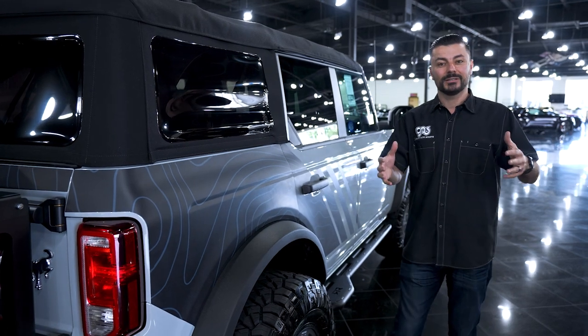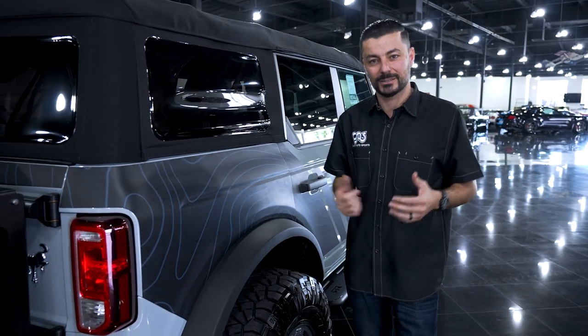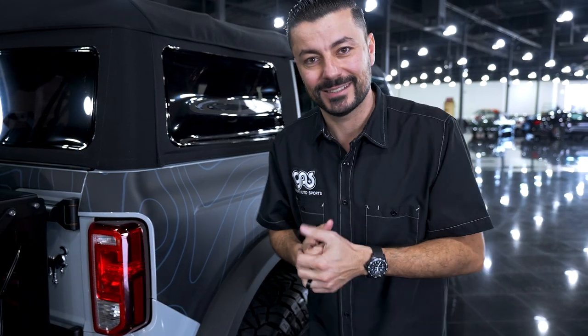I hope you guys enjoyed this build. If you guys have any questions about it, please let us know — and if not, we'll see you guys on the next one.